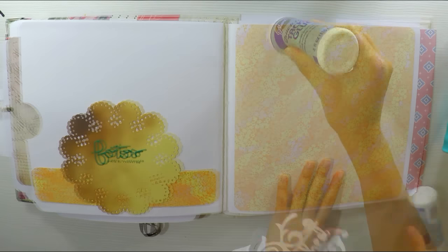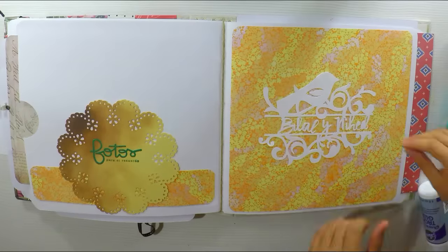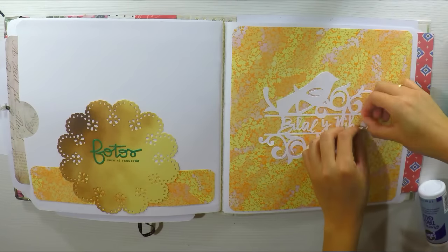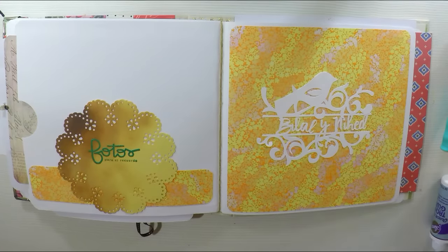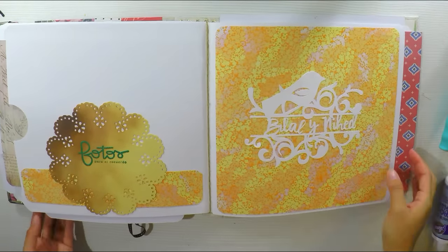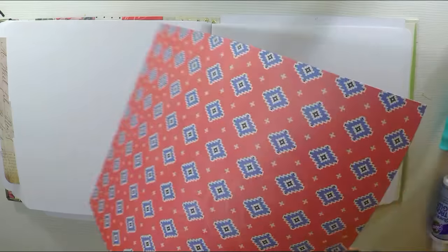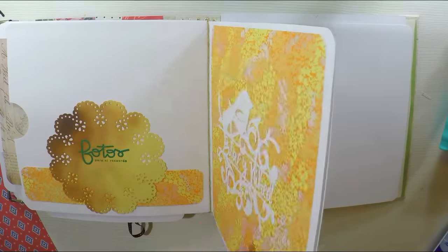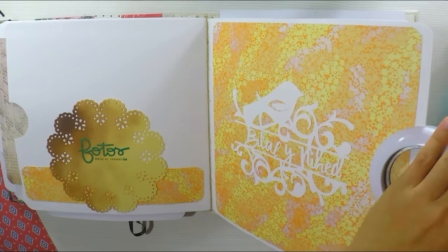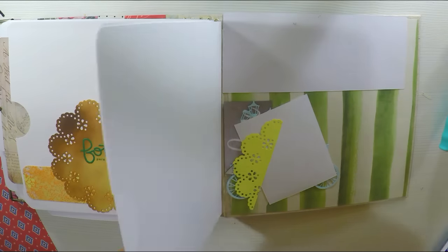Y esta decoración va a ser bastante sencilla porque he hecho unos recortables con la Silhouette donde he puesto los nombres de los comprometidos, y queda muy muy bonito, muy sobrio. Me gusta un montón. Este es como una filigrana que he diseñado con la Silhouette. Voy a hacer otro sobre en esta parte. Todos los quiero hacer que se abran de lado. Por lo tanto el pegamento lo aplico arriba y abajo, y lo pego. Importante que dejen secar bien y que a la hora de pegarlo, siempre muevan la hoja para que no les queden arrugas. Porque si en un sobre le quedan arrugas, pues se va a ver muy mal y nos va a arrugar toda la hoja y la decoración.